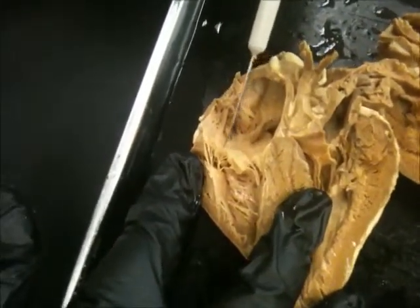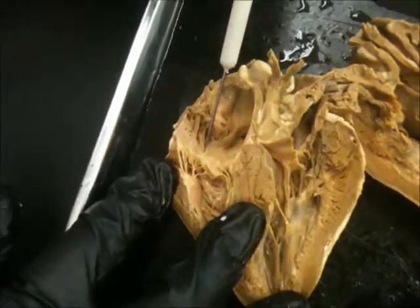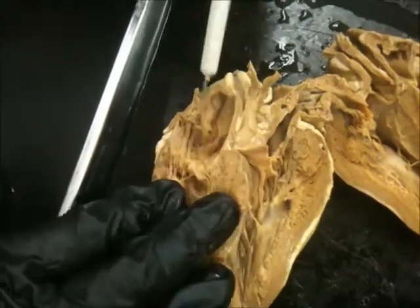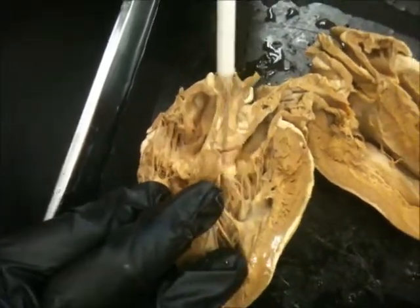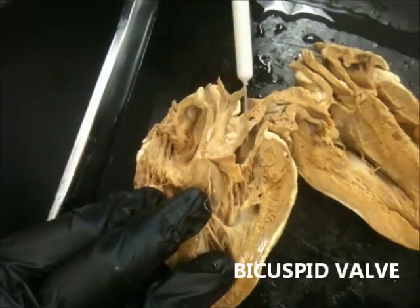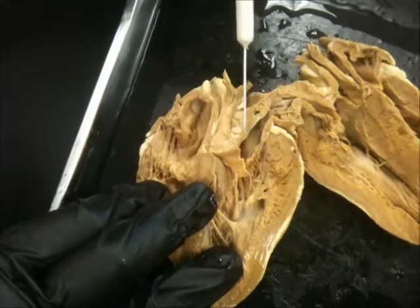And this is in the right... so it's which valve? Tricuspid. Tricuspid valve. So you have the tricuspid valve and you have the bicuspid valve.